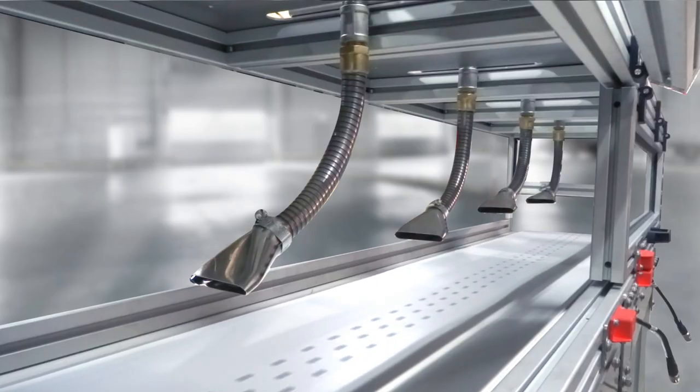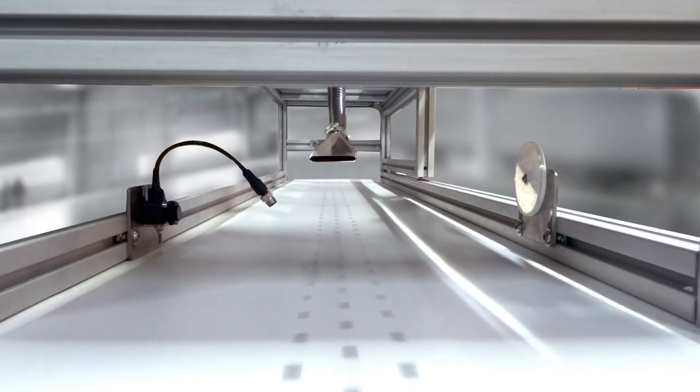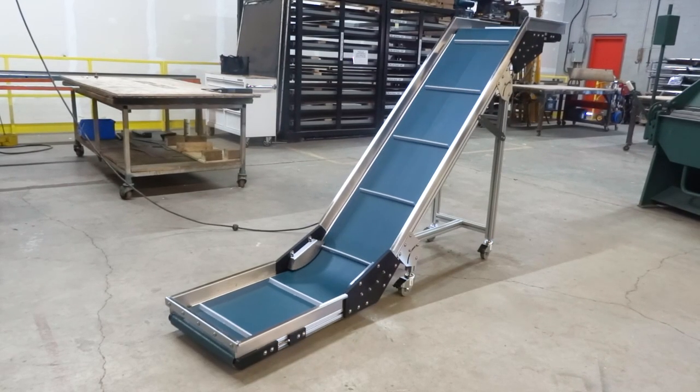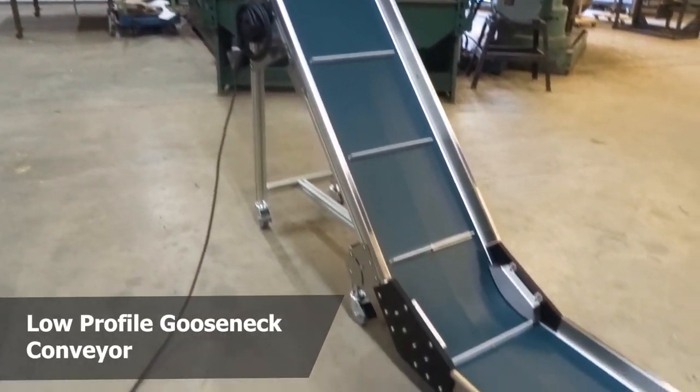We specialize in tailor-made conveyor solutions. This low-profile conveyor was built with air suction so it can hold products securely in place. Low-profile conveyors are also available in a gooseneck design, which allows materials to be moved to a different elevation.